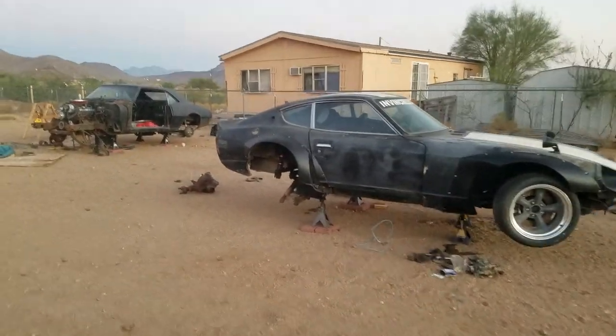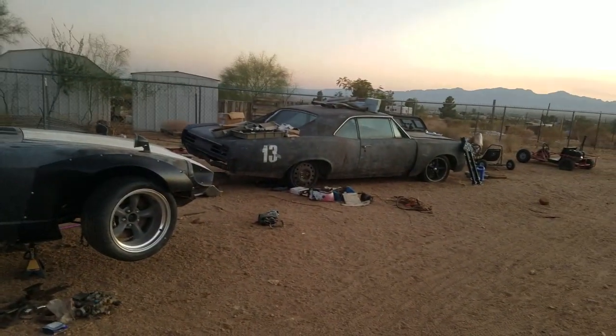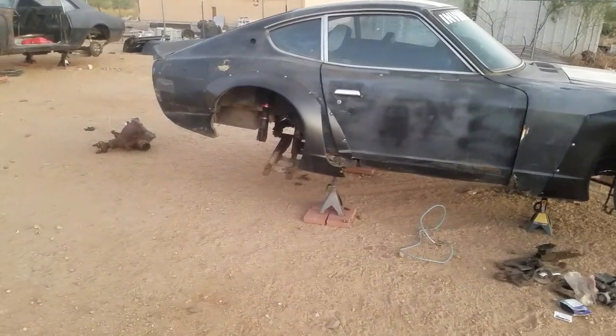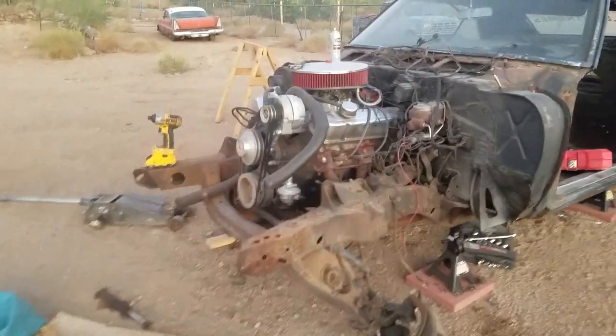Hey everybody, it's been a while. I wanted to give you guys a quick update on the Firebird Tempest. Nothing really happened to it — I've been using this space to finish up customer kits and test fit them, working on some stuff for the Datsun. I'll explain that later. There's that right-hand drive dash that I made.